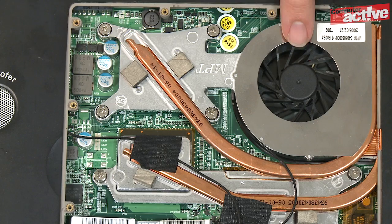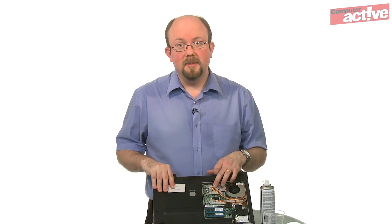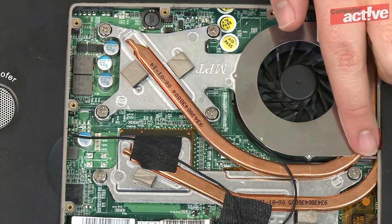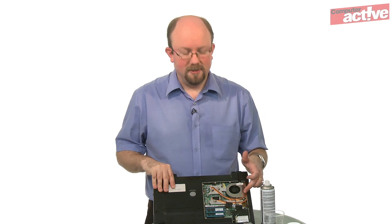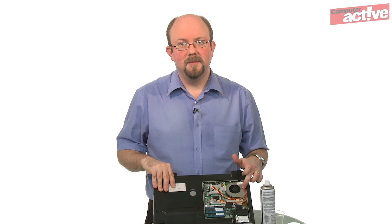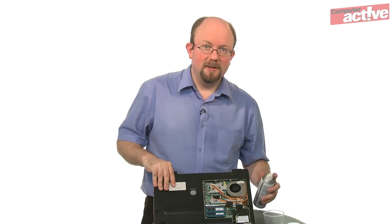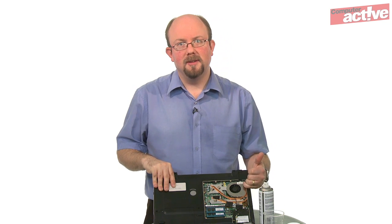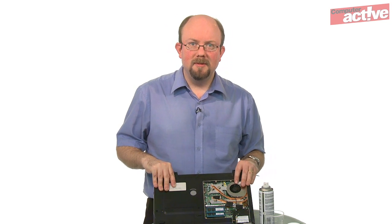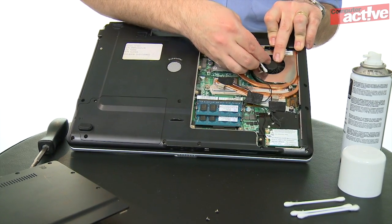Once inside the notebook, you can see the fan and the outlet for the hot air on the side. Heat is transferred from the CPU and the graphics card using these copper coloured heat pipes to some fins which are near the fan. We've seen notebooks with a thick mat of dust on the inside of these fans. So take the can of compressed air and blow into the notebook through the vents — that's to get rid of this build-up of dust. The compressed air will force it out through the fins. Once the bigger amounts of dust have been removed, use a cotton wool bud to remove the dust from the edge of the fan fins.